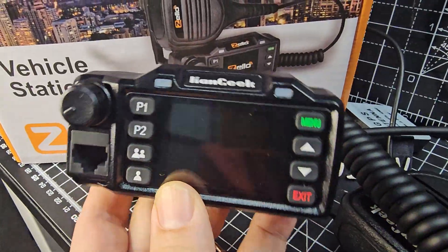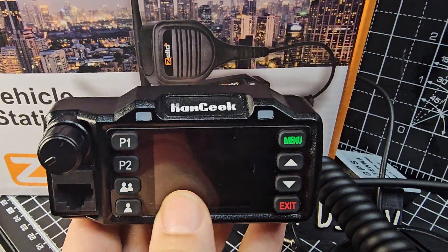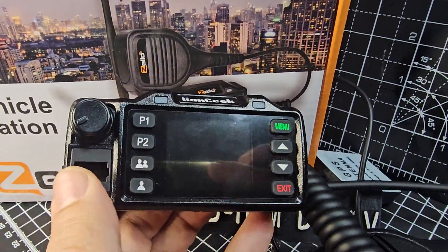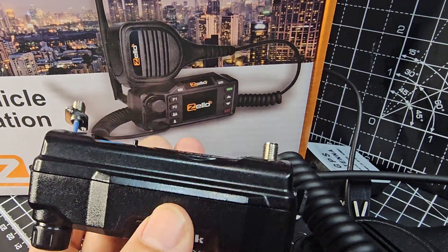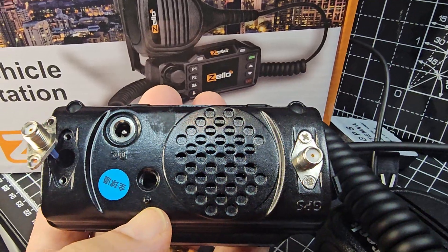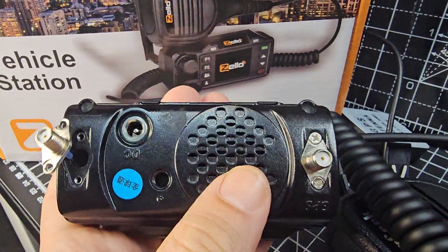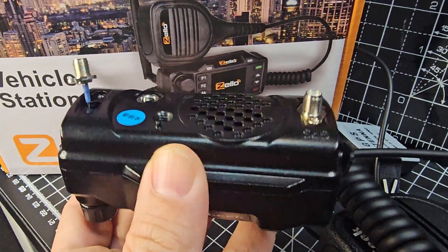M0FXB here — you know me, always tinkering with different gadgets. This is a mini network radio. It's not a touchscreen; it actually looks like a camera. It has a big RJ45 microphone and a GPS antenna, which I've undone at the back, and a Wi-Fi antenna as well. DC input, good quality lead supply, nice little speaker, and a sort of camera-type mount.